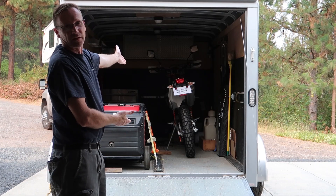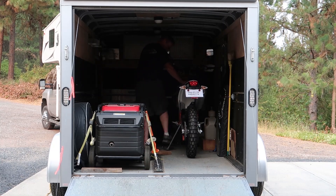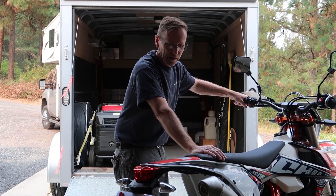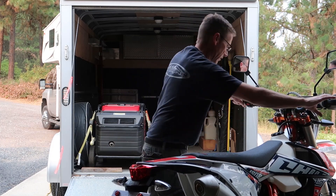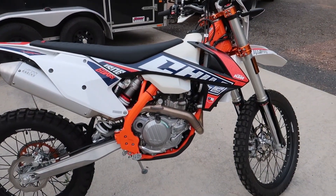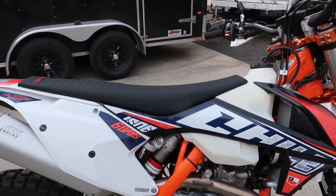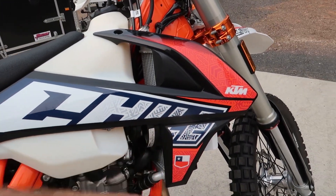Look at this beautiful thing — 2019 KTM 450 EXC 6 Days version. The only 450 EXC-F that KTM makes for the 2019 model year was the 6 Days version. It's got different color plastics and different graphics — it says 'Chilly' right there.